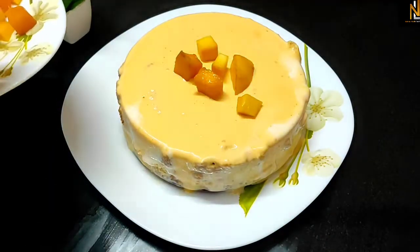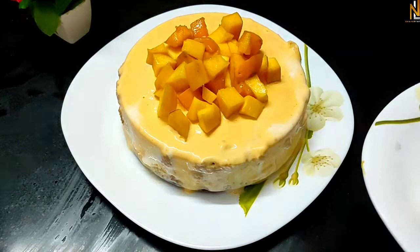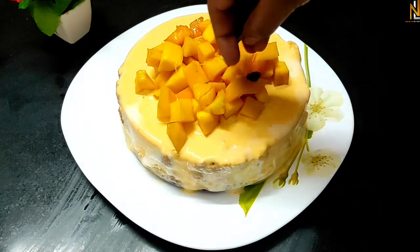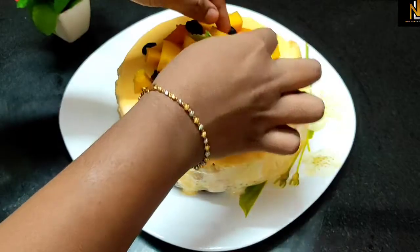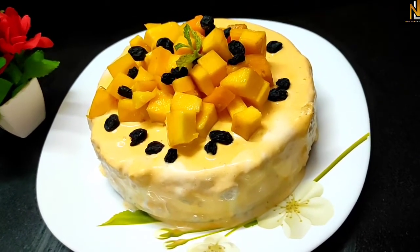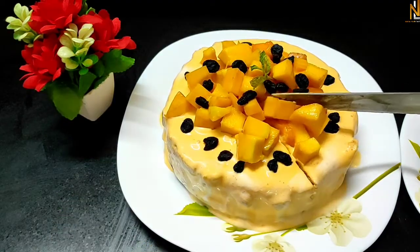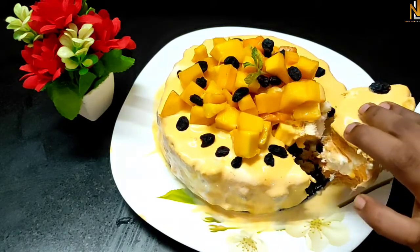We will decorate the cake. We are going to decorate it with a nice color combination. We are going to do blueberries and decorate it with yellow and black. We are going to decorate it with red and some bananas. We are going to decorate it with a little heat.